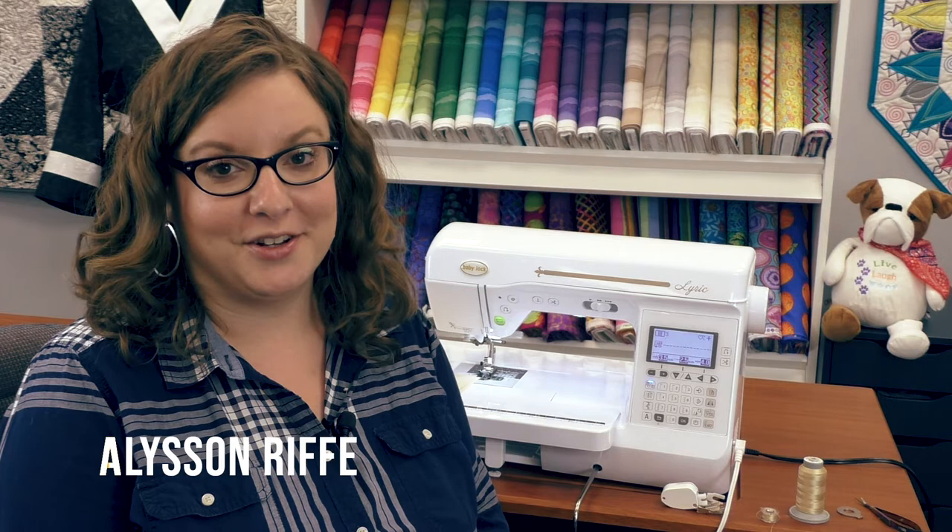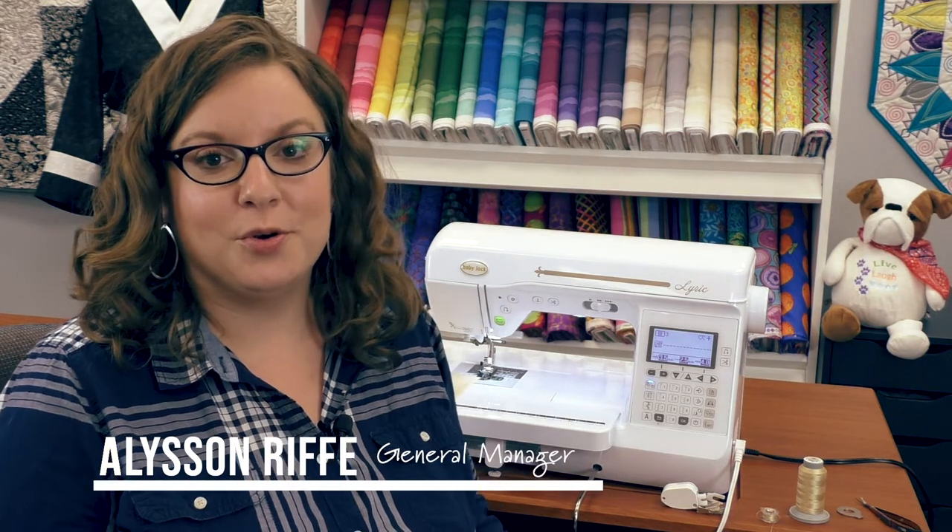This is Allison and I'm here with the Baby Lock Lyric. The Lyric is an electronic quilting and sewing machine and we're going to be discussing its most important features.